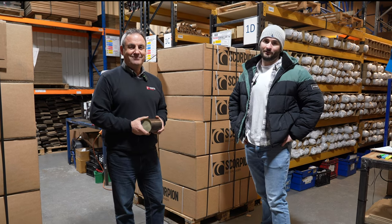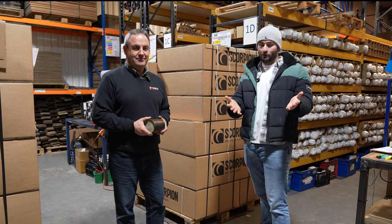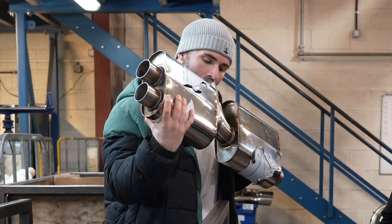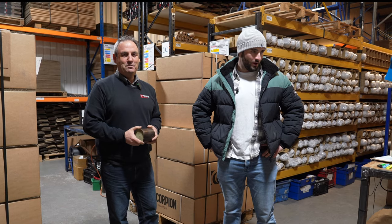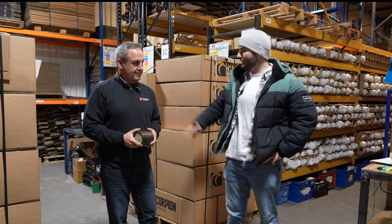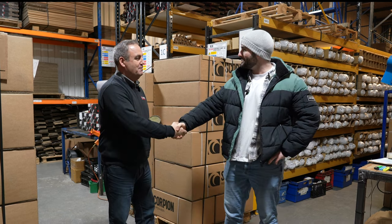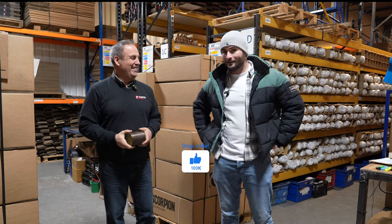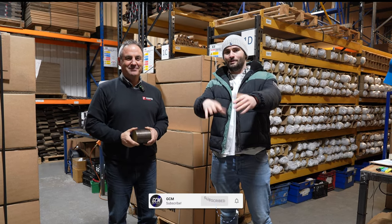Thank you very much for watching today's video. I can only thank the team here at Scorpion for not only allowing us to come round here and putting up with my horrendous sense of humour, but also showing us how it's all done. It's been very exciting, really hope you guys enjoyed the video. Like the video, leave a comment, and subscribe if you like this kind of content. We'll see you guys next time. Peace.